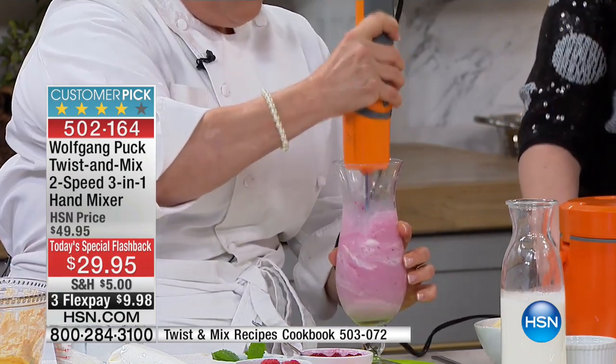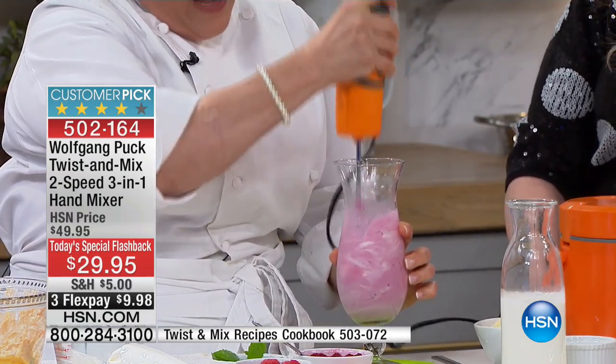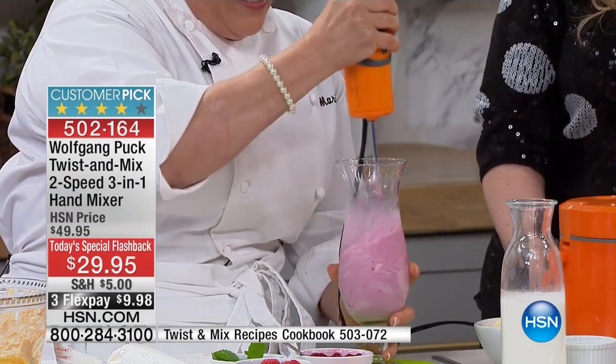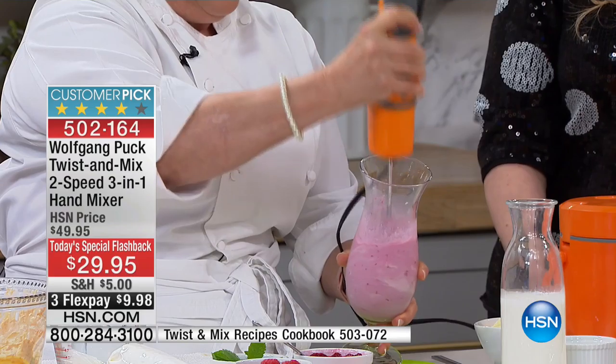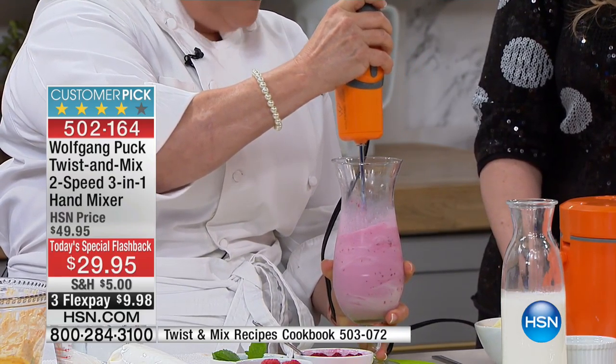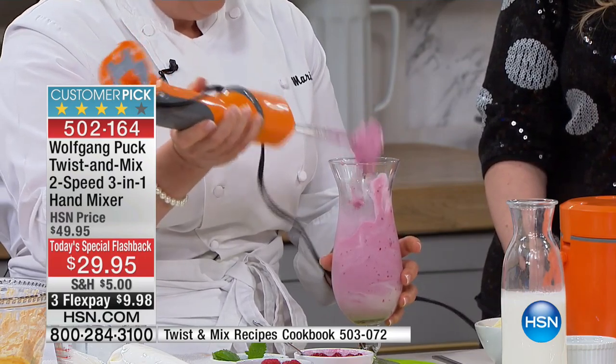Look at how nicely it goes through the raspberries, the milk, the vanilla ice cream to make a thick, gorgeous shake. It's already done — it's perfect. Look at that! You could do smoothies in the morning with berries. Look at that — see how nice and thick it is?